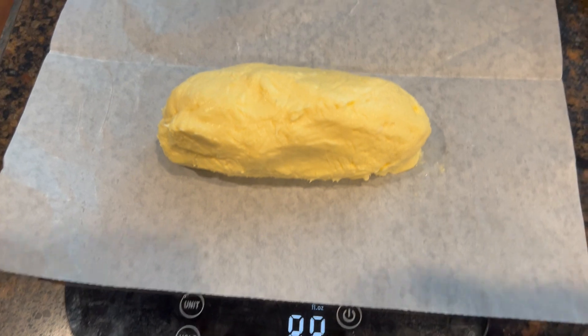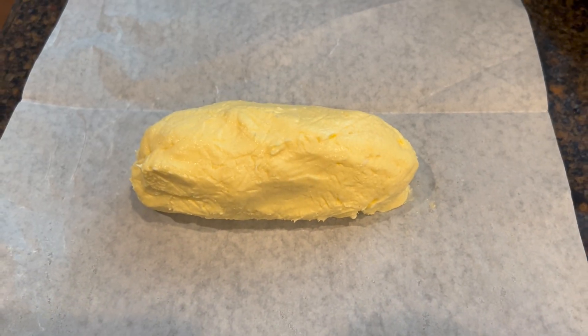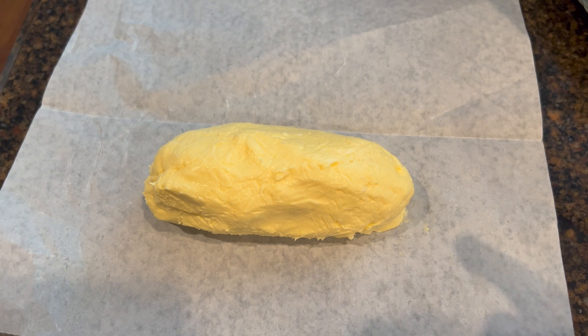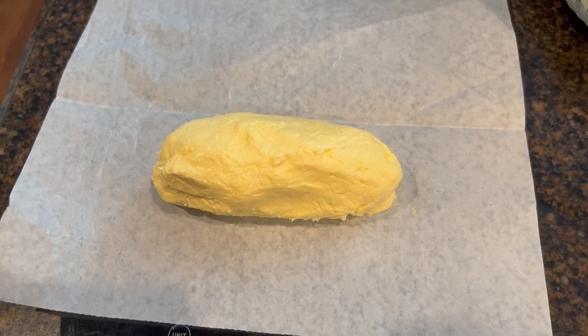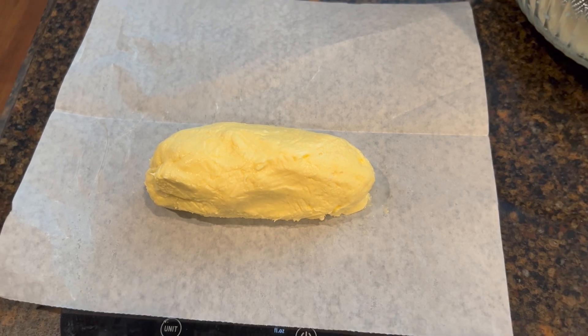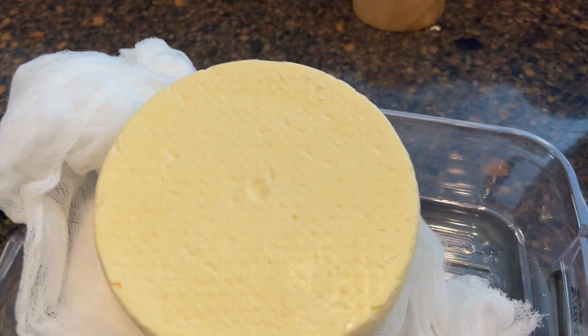Here we have it — we ended up with 8.8 ounces of fresh butter. This is just a piece of wax paper. I'm going to wrap it up in here and put it in the fridge. It will harden, and we are going to use this yummy butter this week.